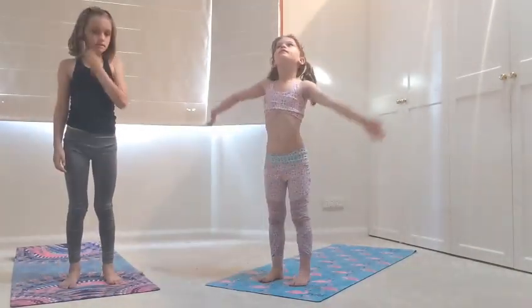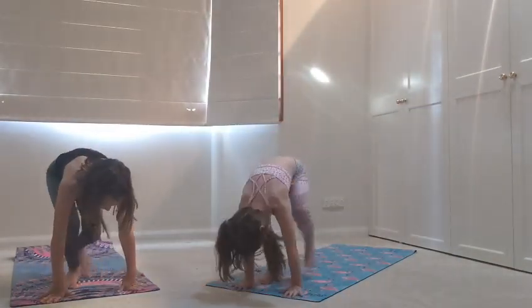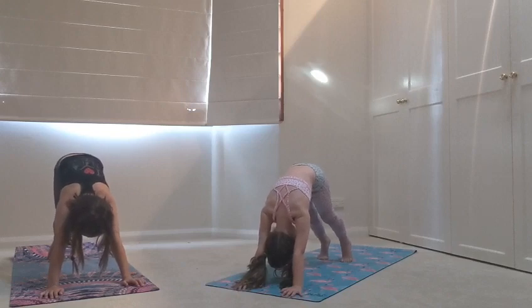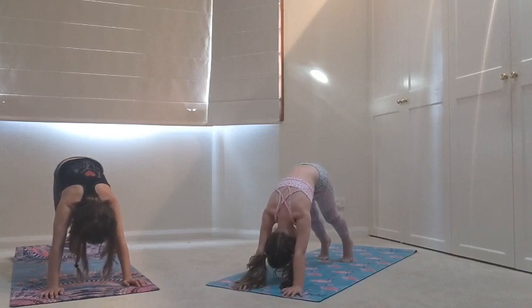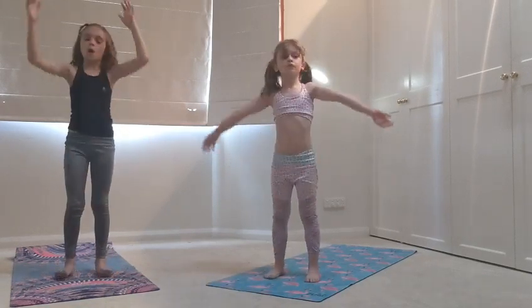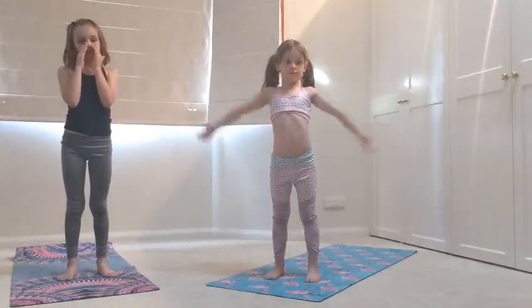Inhale, arms up. Exhale, down. Jump back to plank. Pushing down. Snake pose. Downward facing dog. Three breaths — one, two, three. Jump forward, bottom in the air, inhale. Head down, exhale. Coming all the way up, inhale. Now last one — as mindfully as you can. Think into every part of the body. Off you go.